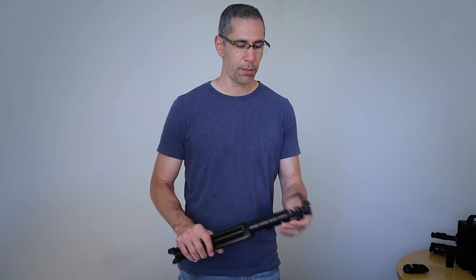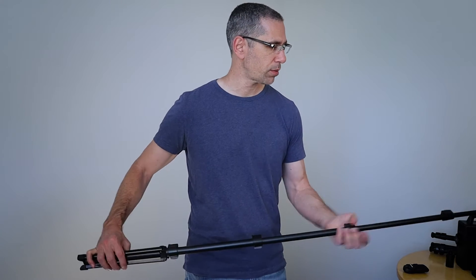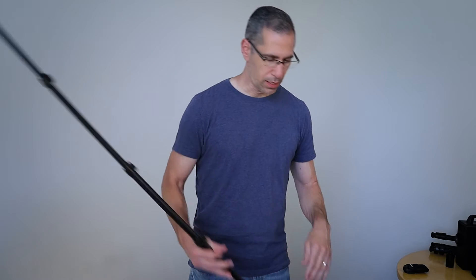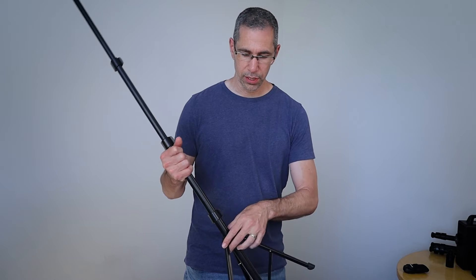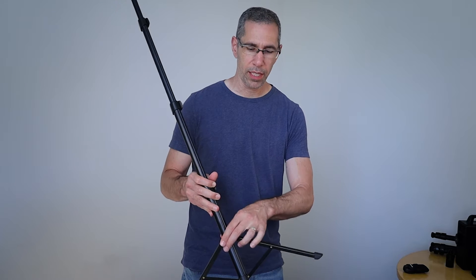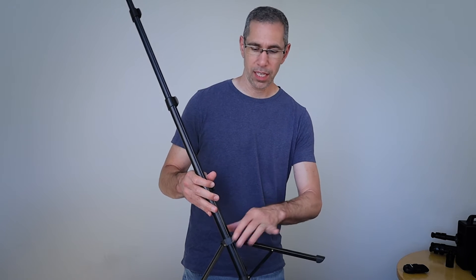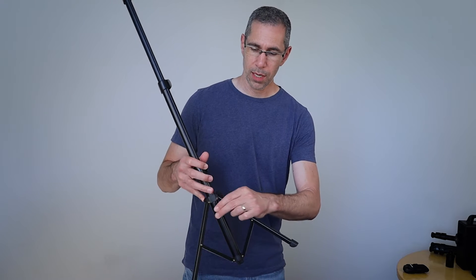I'll open up the quick release clamps, extend that all the way, and close it up. Now look at the base here — I like to set this so that the legs are at about 45 degrees. You don't want it open all the way, making the base as wide as possible, as it's actually going to be less stable. So pull this up a little bit.